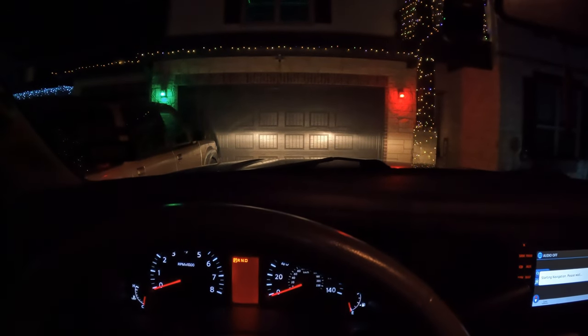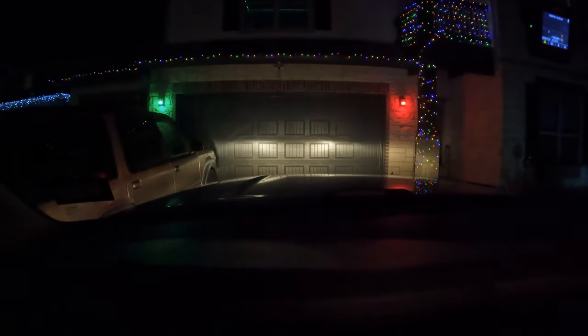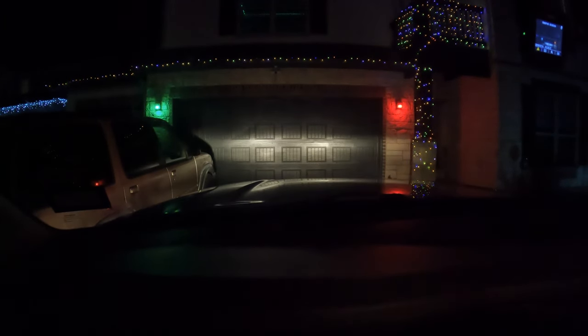Here are the stock headlights. Now I'm on an incline so it looks better and brighter than it really is, but this gives me an idea of how it'll look compared to the new one. And of course, brights.